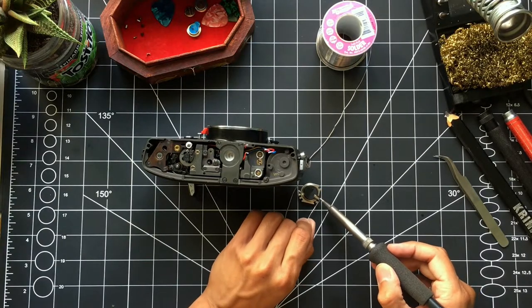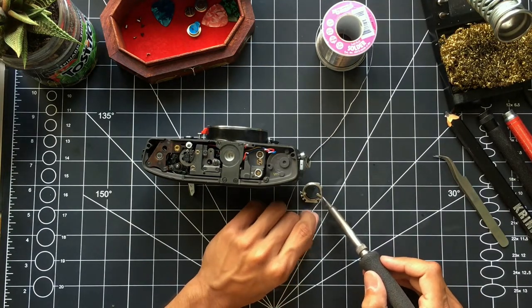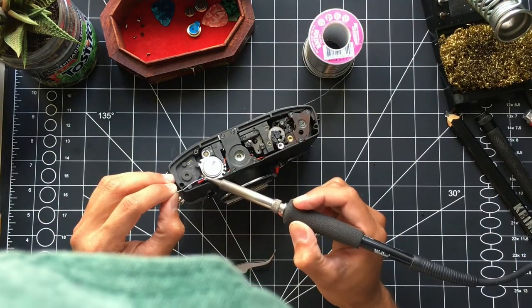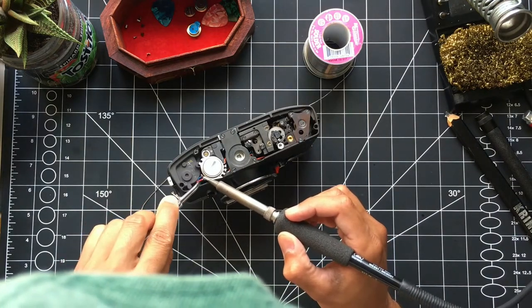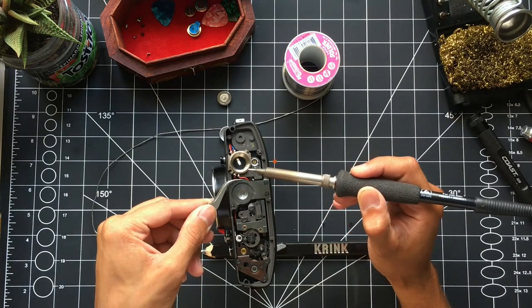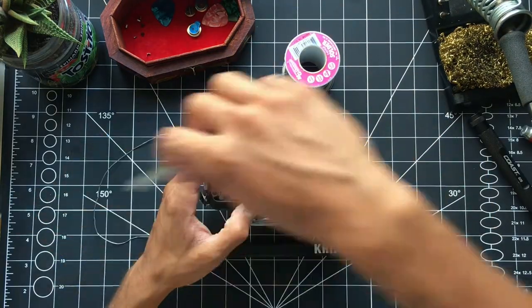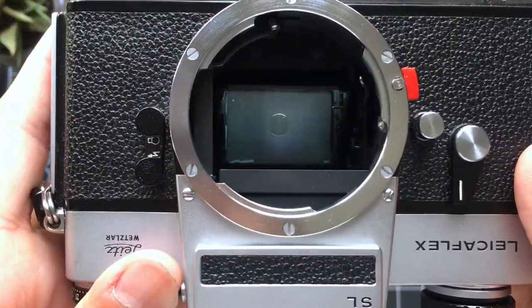Here I'm tinning the positive terminal so it will be easier to solder the wires to the battery holder. I put the wires in and got them all soldered back up. Once it was all put together, I threw the battery in and lo and behold everything was working perfectly.